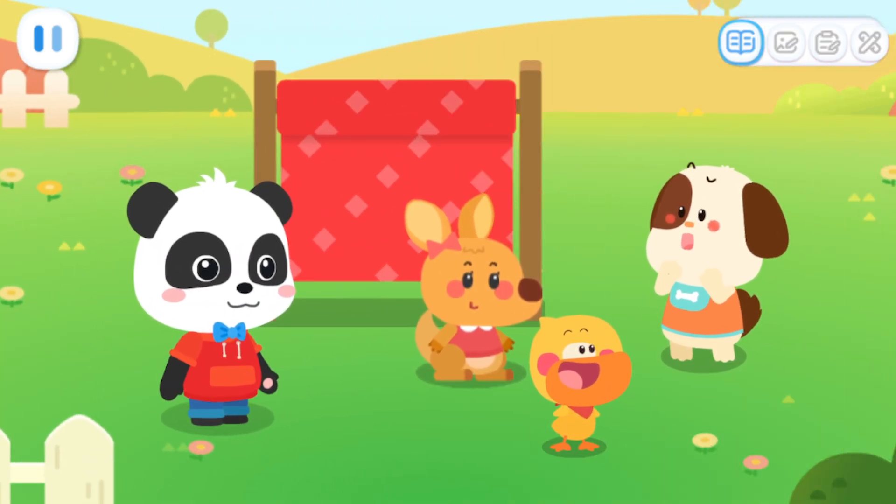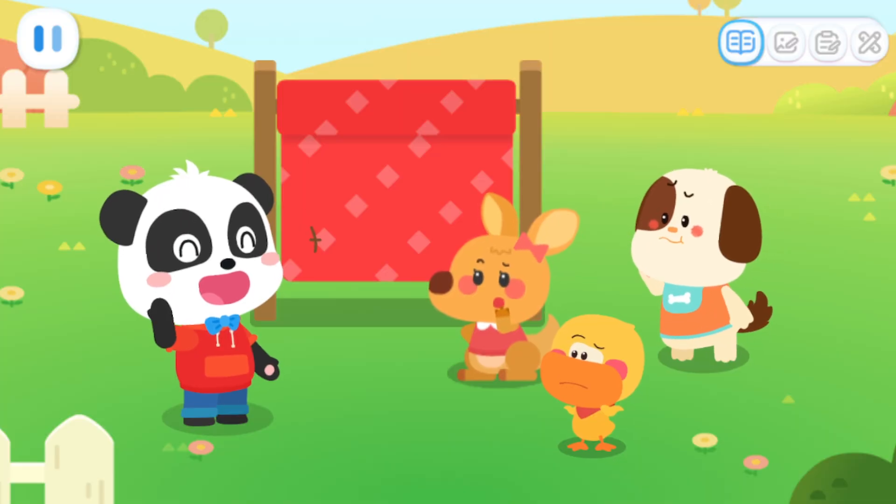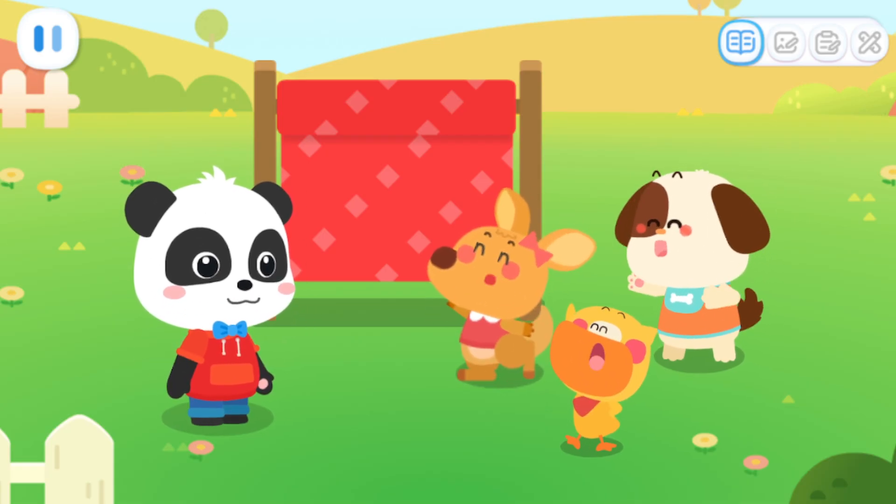But there are no building blocks in the forest. Well, there are many twigs. We can measure him with twigs! Brilliant. Let's go find some twigs. Let's go!